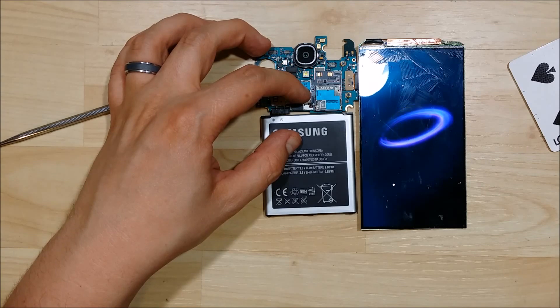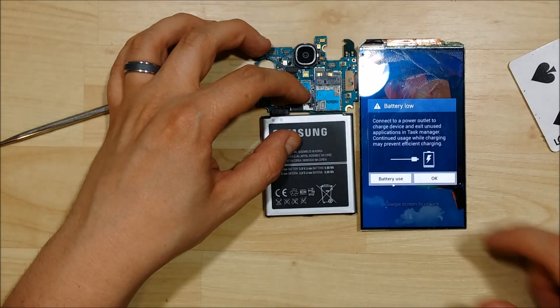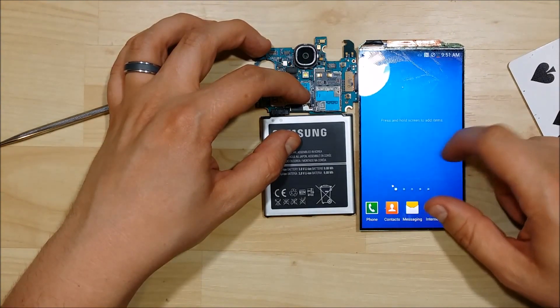Let's double check that the touch function is working. If you want to watch that process, just hit the link in the bottom of the screen — that'll take you to the next video within the process. Thanks for watching. Hit the like button if you found this to be useful, and I appreciate you guys watching my videos. See you on the next one.